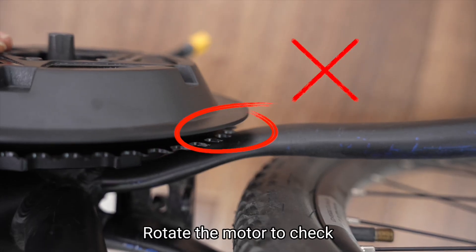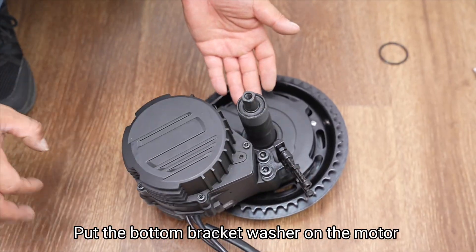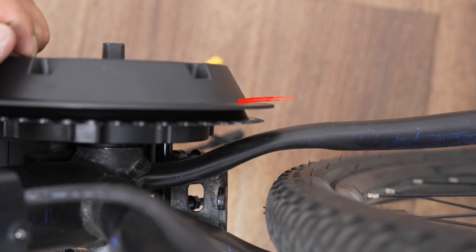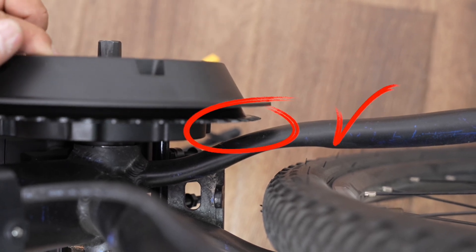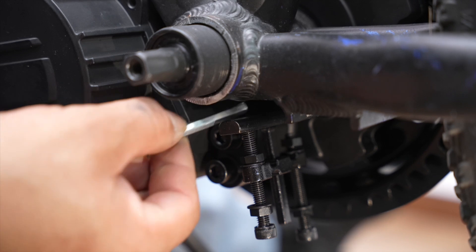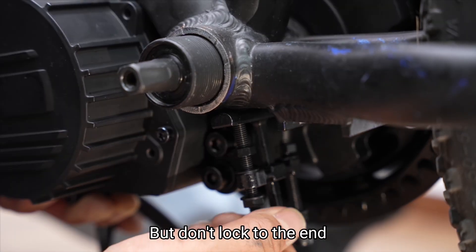Step 4: Rotate the motor to check if the motor touches the chainstay. If so, put the bottom bracket washer on the motor to avoid the chainstay, but don't lock to the end. You can add the correct amount of washers for the screws, but don't lock to the end.